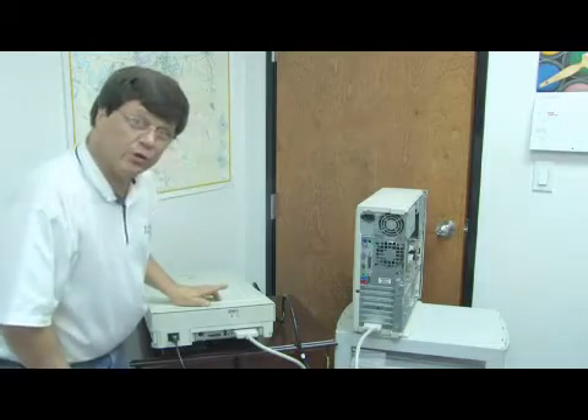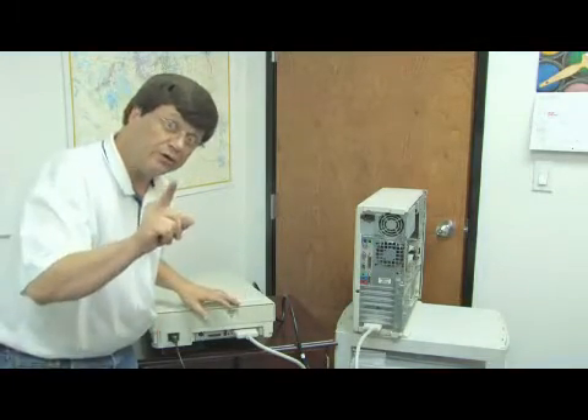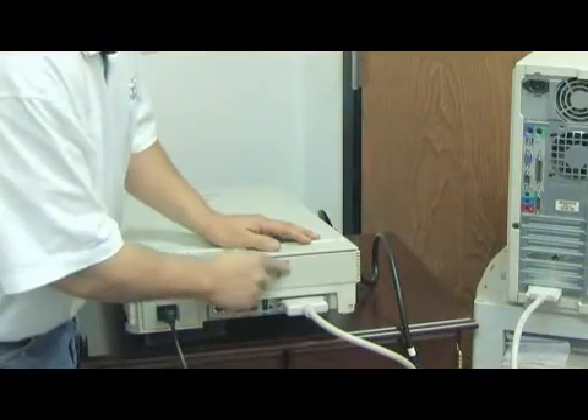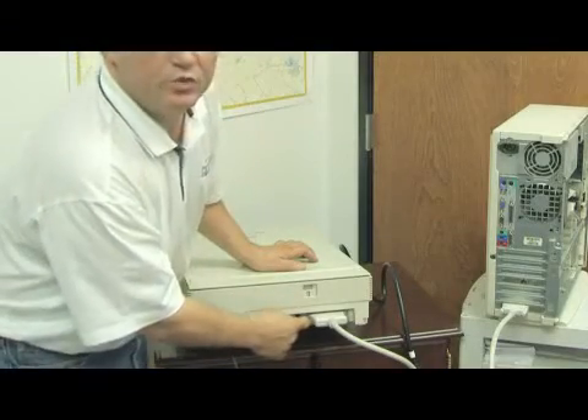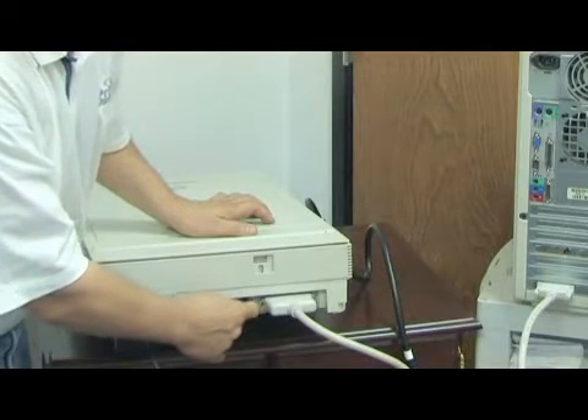The last few things we want to check before we plug anything in and turn anything on, including the computer: we want to make sure that they're unlocked. You should see a little icon here that'll show you when it's been unlocked. Usually there should be a little switch on the back of more modern scanners that allows you to turn the termination on or off. The last thing you're going to need is to set the address.